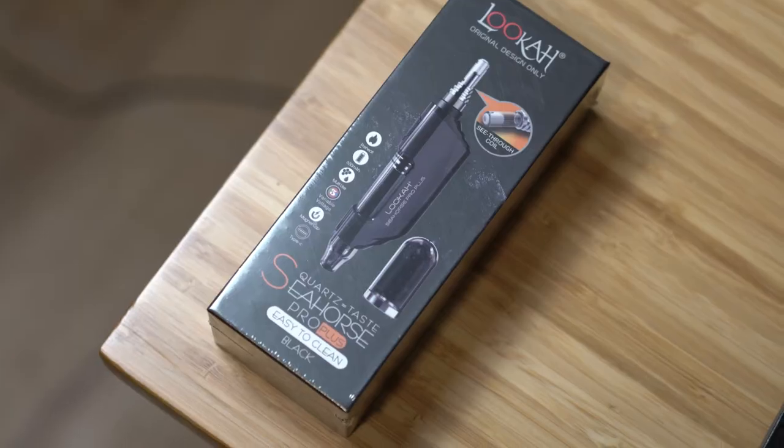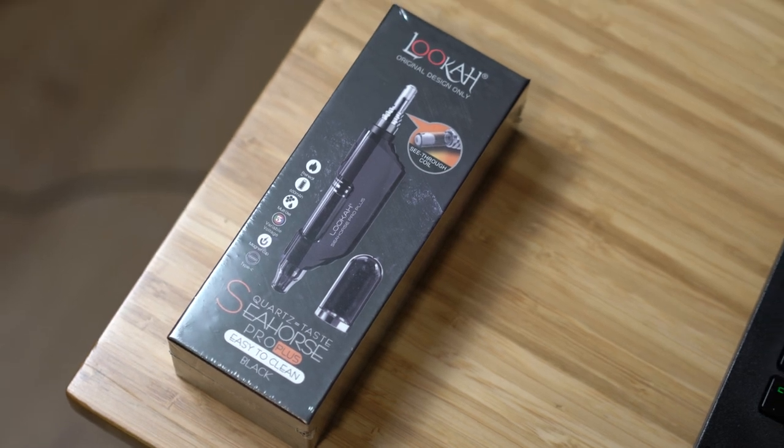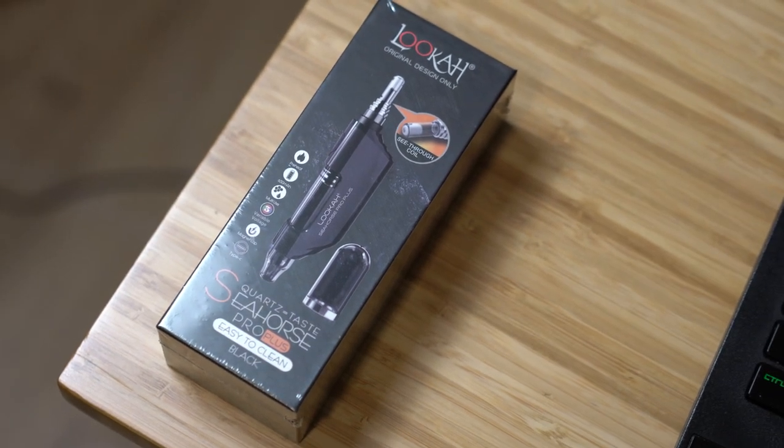So yeah, this is the Luca Seahorse Pro Plus — the second generation Seahorse that Luca has put out. It's great and I'm gonna talk all about it. Hit the like, hit the subscribe, follow along on the channel if you're into weed, especially making rosin at home — that's kind of the channel specialty, but I do other videos too. They're all age-restricted and the algorithm hates me, so any interaction helps out a ton.